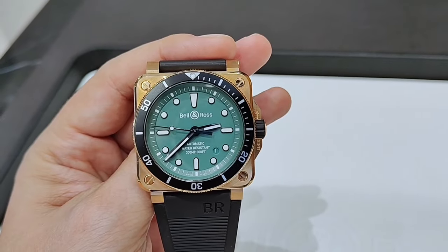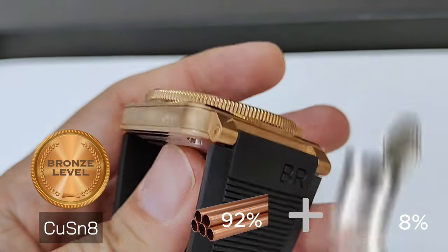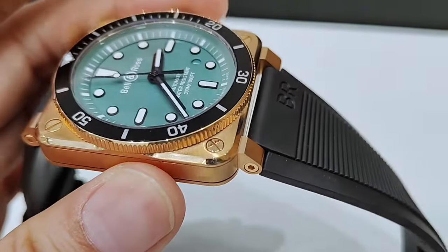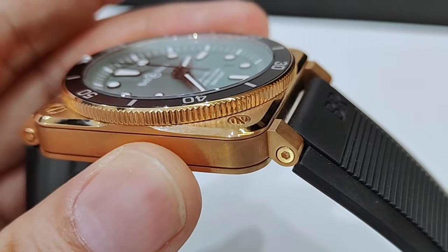A point to note about the bronze case is that it uses a CUSN8 bronze alloy, which is 92% copper and 8% tin. CUSN8 is a phosphor bronze which has high-friction properties. The high-grade tin provides high mechanical strength and elasticity with adequate conductivity.